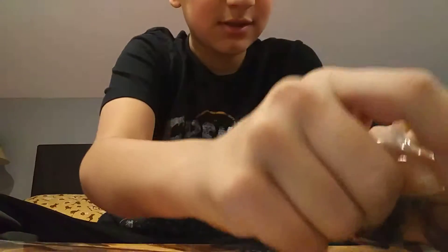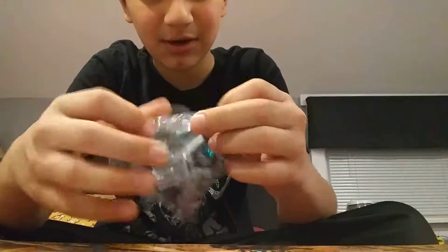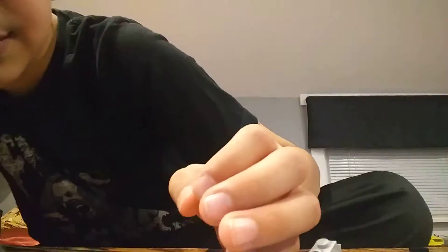I'm trying to figure out where I can open this. Oh my god, this is actually a hard wrapper to open. Okay, here we go. Got it. It actually went off camera this time.